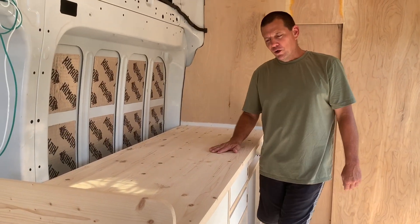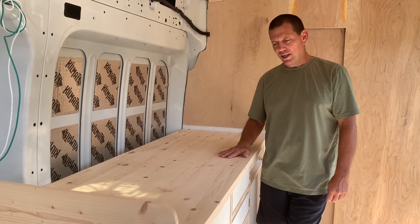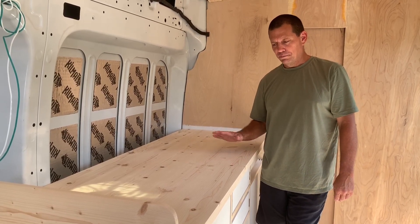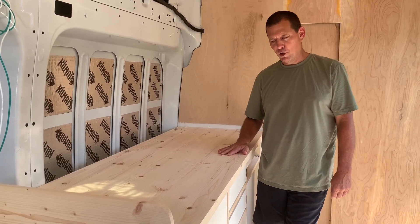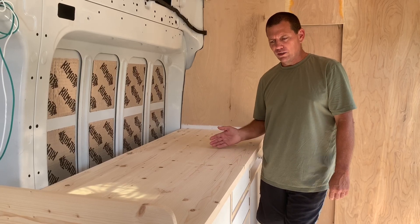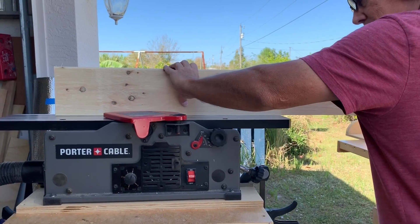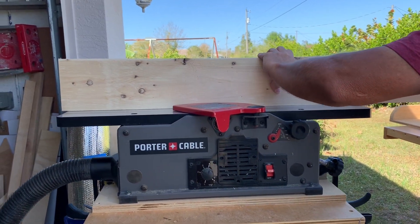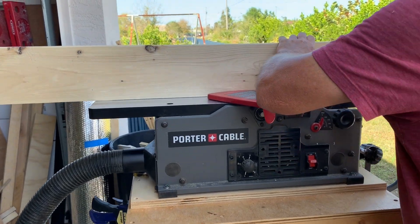I started out with two-inch by six-inch by eight-foot pine — just regular kiln dried pine lumber from Home Depot — and cut it down to six foot so it was easier to work with. I ran two edges through a jointer, which makes one edge flat and the other side 90 degrees from that.